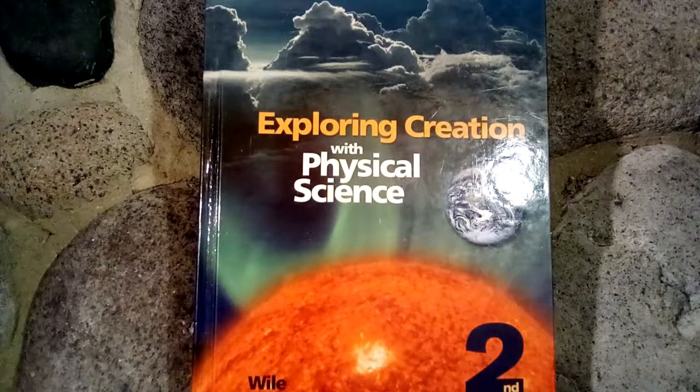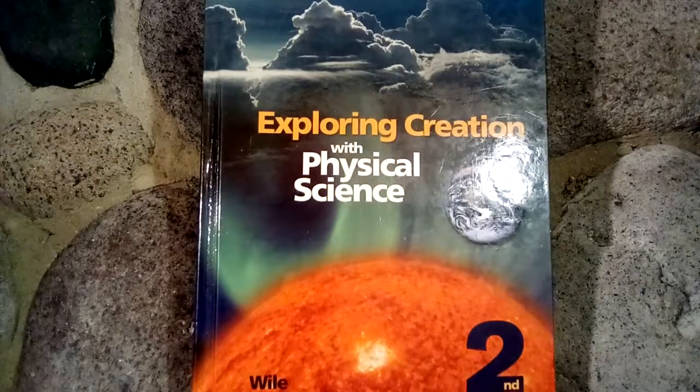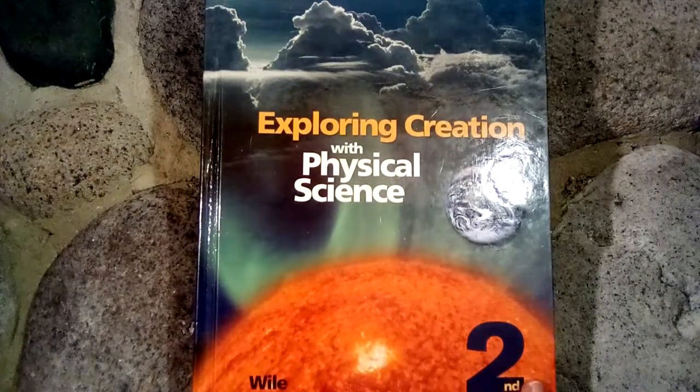Today I'd like to show you guys Exploring Creation with Physical Science from Apologia, and this is the second edition. This is generally used in eighth grade, and we will be using it with our daughter this school year for her eighth grade. Often you would use this book after doing their seventh grade book, which is Exploring Creation with General Science. So let's take a look inside.